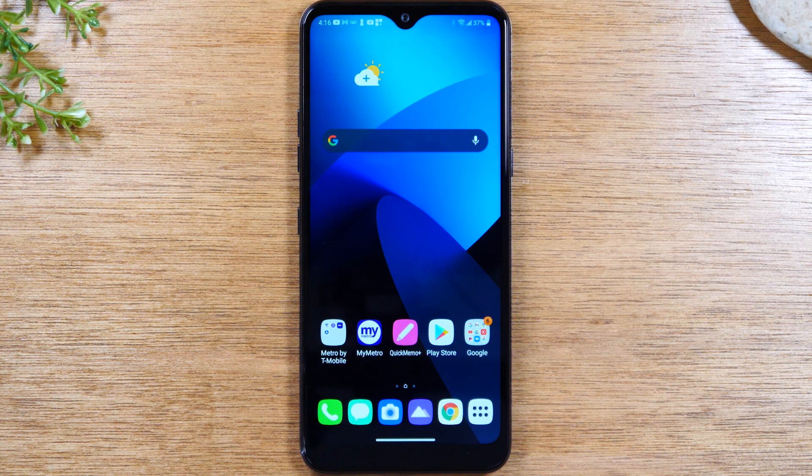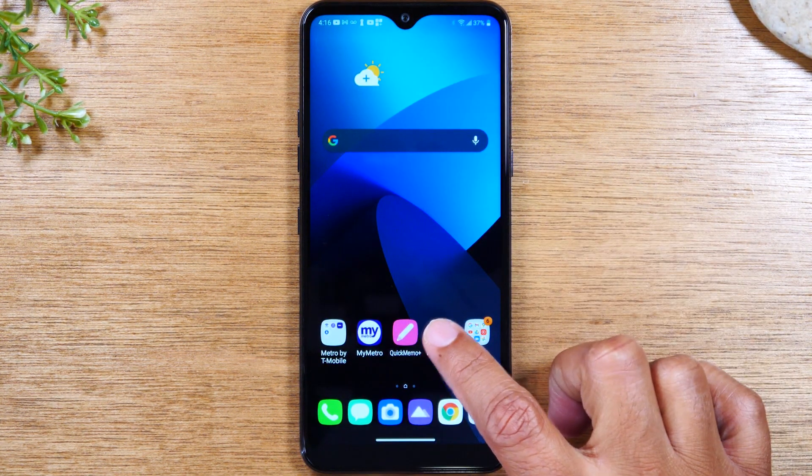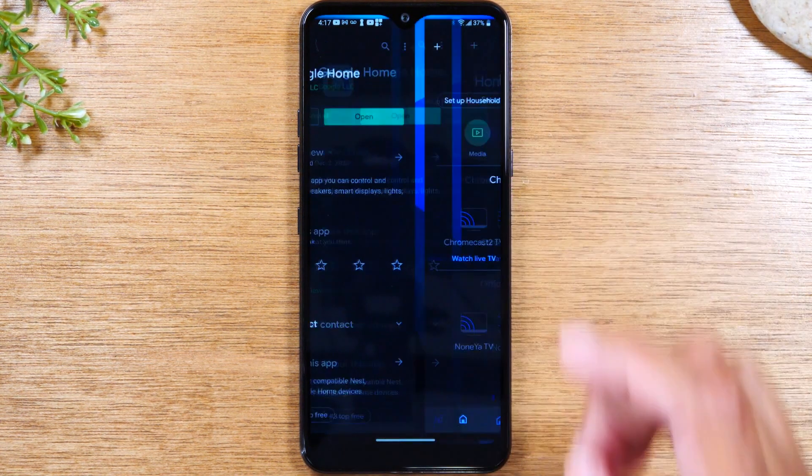In the first method, you will need a Chromecast to mirror everything. In the second method, it will work with a Chromecast, Roku, Fire Stick TV, and in some cases Apple TV or a smart TV depending on which one you have. The first thing you'll need to do is go to the Play Store and download the Google Home app and install it.